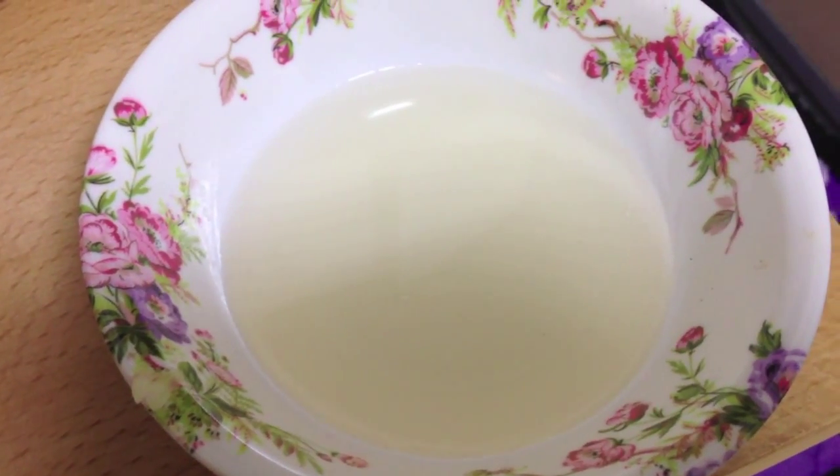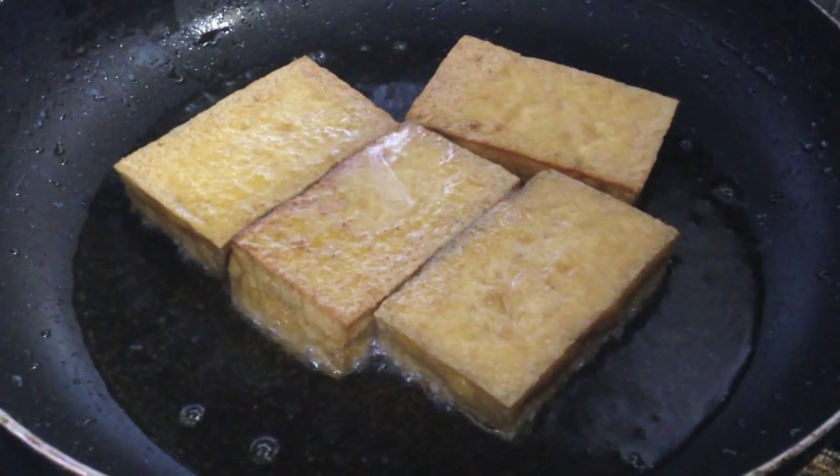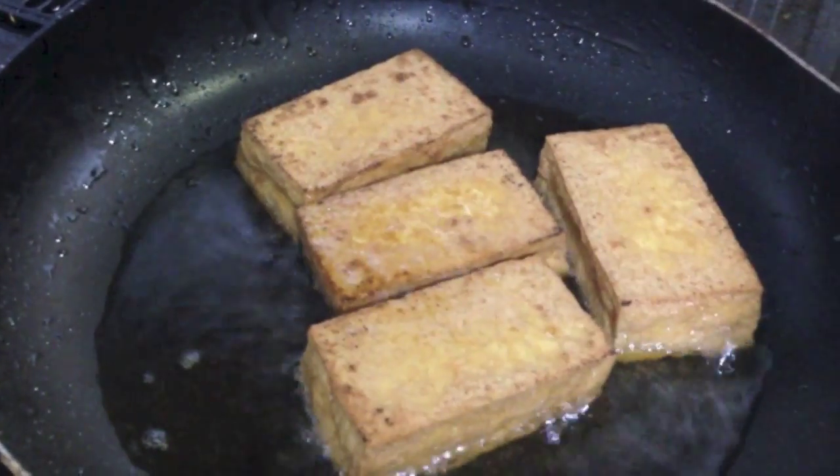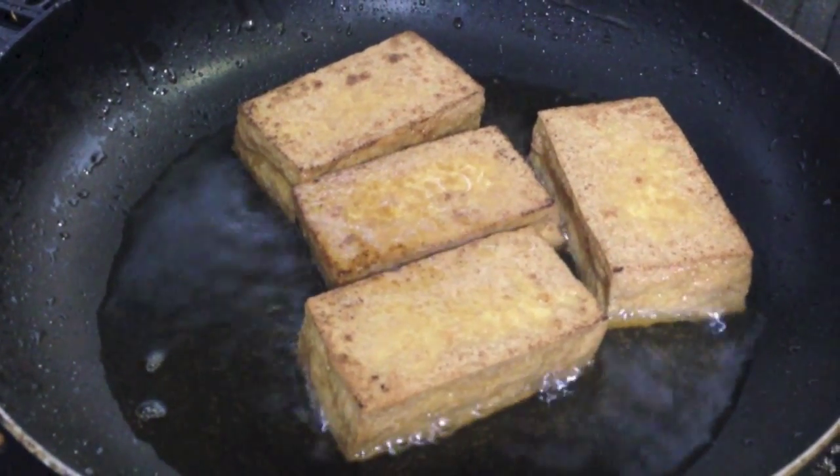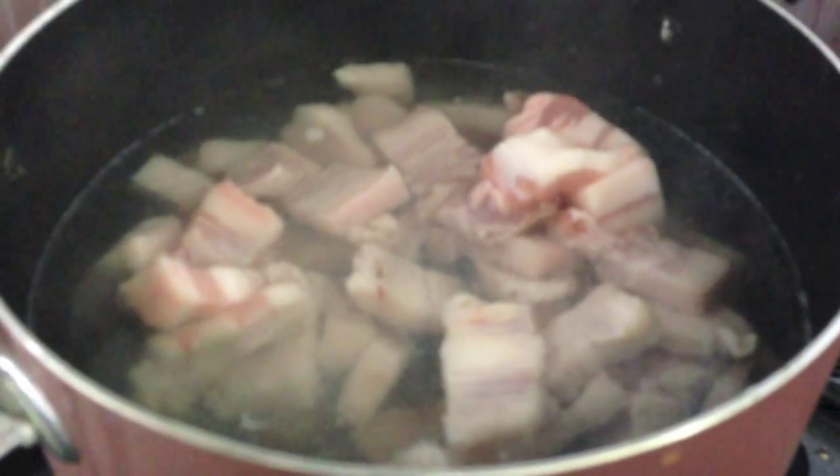And vinegar. First thing you're gonna do is fry the tofu until it's brown, then put the pork in boiling water and let it boil until it's tender. After boiling it, I'm gonna fry the pork just a little bit.